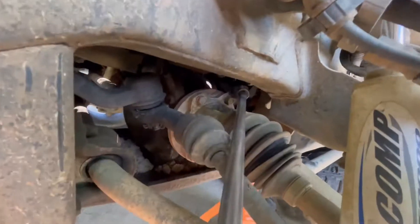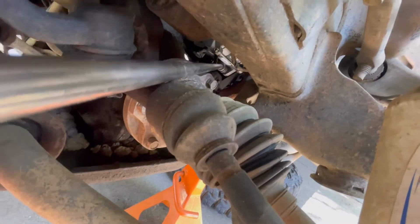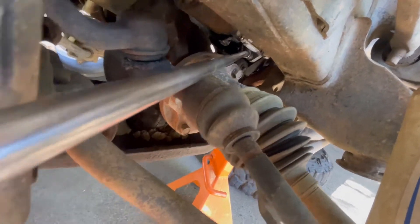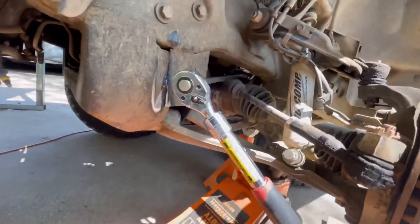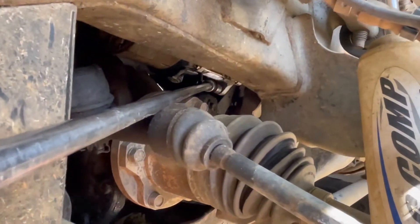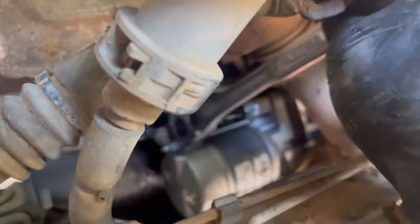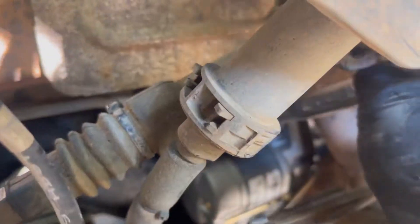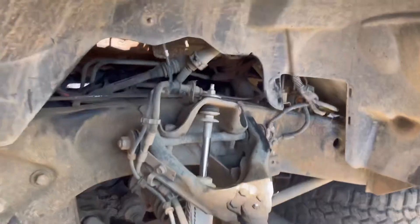It's not the easiest bolt to get on because I'm coming from way back here. I don't know if you can see that. See, I'm coming from way back here to get up in there. And this one up here can only do like one click at a time. All right, everything's in there. Let's see if this worked.